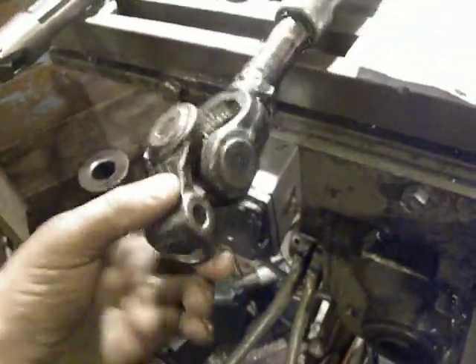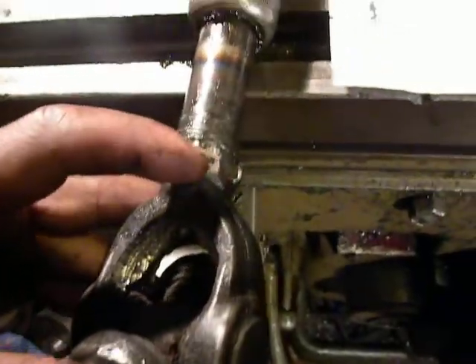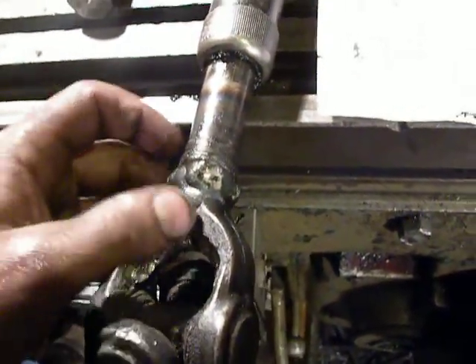This drive shaft I found in my store. I modified it a little bit so it can tip or flex more. I also split it and made it shorter.